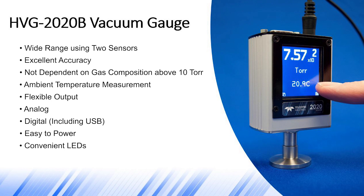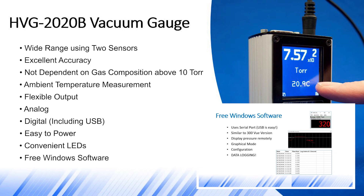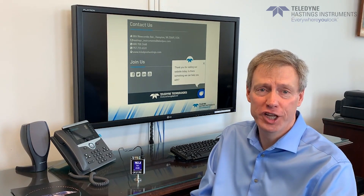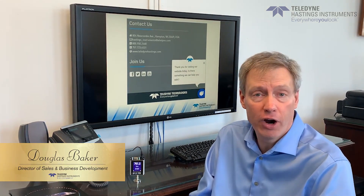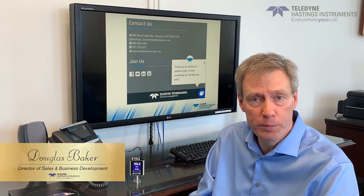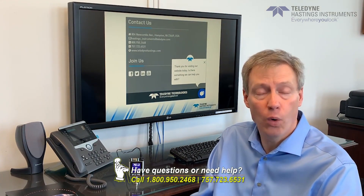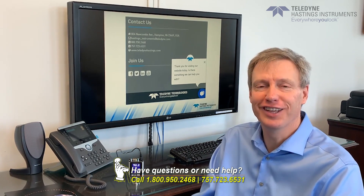Finally, the 2020 Vision line of vacuum products is compatible with our free Windows software, which you can download from our website. I want to thank you for watching our video, and if you have any questions about the HVG-2020B or any of our other vacuum gauges, mass flow meters, or mass flow controllers, please feel free to contact us by phone, email, or live chat on our website. Thanks again.